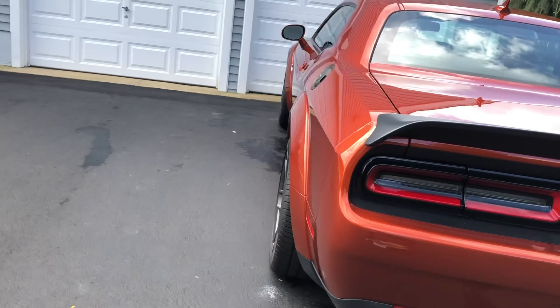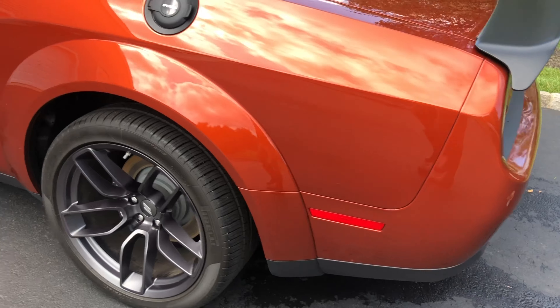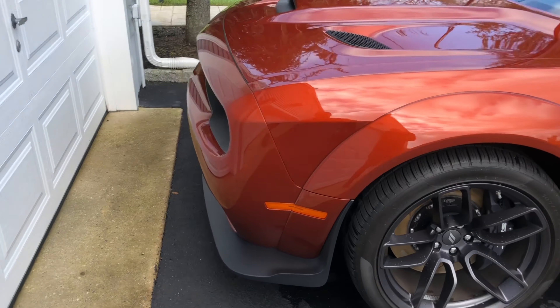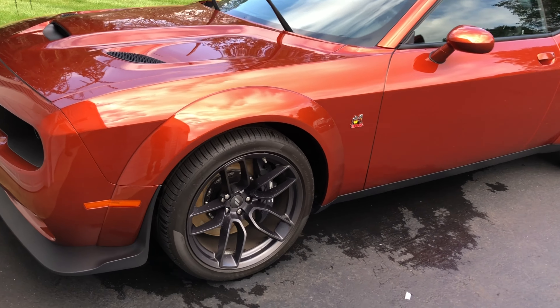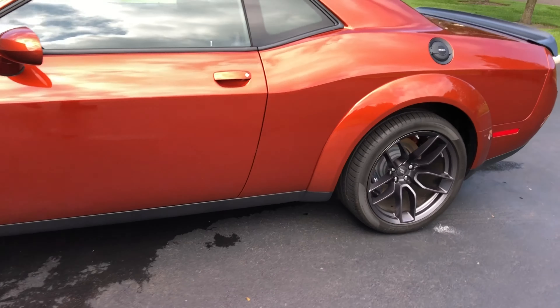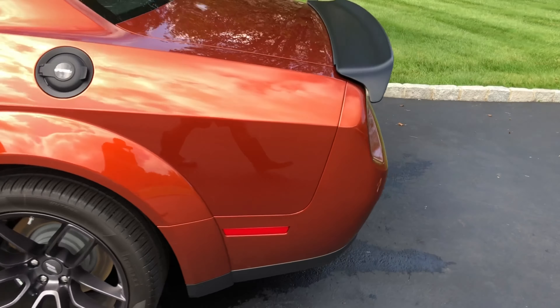I decided I'm going to keep the regular side markers on the front and the back, because on this color it is pretty discreet and looks good, and I think the black tint will actually make it stand out too much. But I do not like the rear reflectors.